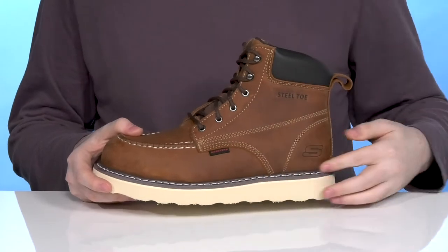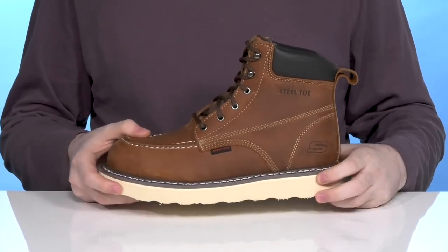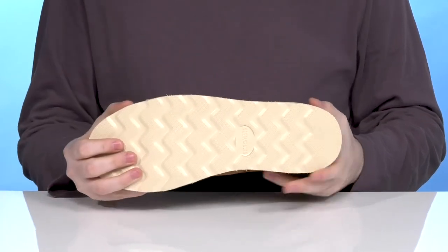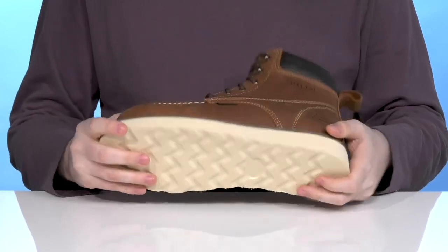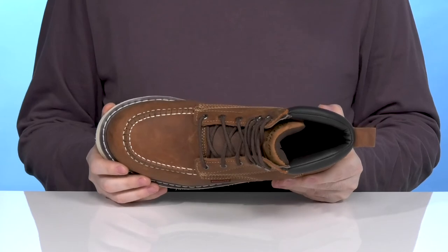This boot is made to last with its welt stitch midsole, giving it super strong durability with a wedge outsole that's made with leather and synthetic. That design keeps it super stable with lots of grip, and it uses a steel safety toe in the front to protect you from impact hazards.